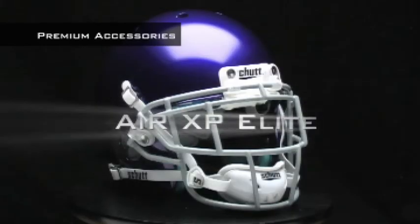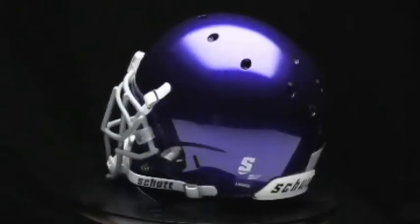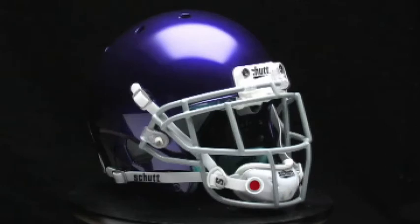The AirXP Elite is one of the all-new Elite series of helmets from Schutt, and features premium upgrades like the ION HC chin strap, quarter turn release system, and AirMax TPU jaw pads.